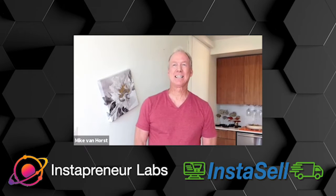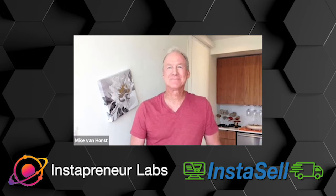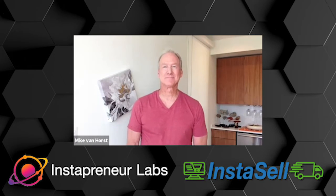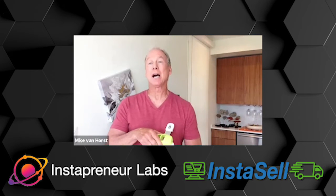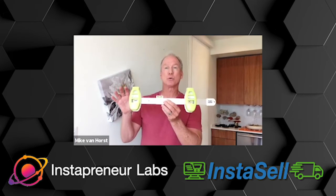You're going to have two minutes to pitch it. Ready to go in 5, 4, 3, 2, 1. Hello everyone, Mike Ben Horst, the inventor of Push and Hang. I am so excited today to bring you this brand new tool that I've got for the market for hanging a picture on your wall.